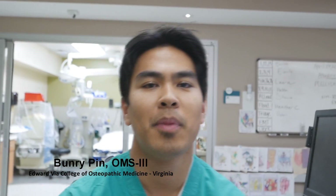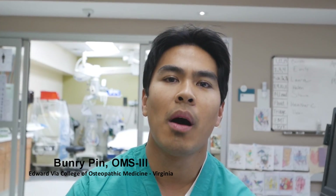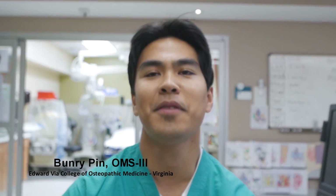Tell us about the lone star tick. The identifying feature is that it has a white dot on its back — very prominent. That's only on the female, right? Yes, only on the female. It's a pretty prominent dot that you'll be able to notice. And that's what our patient today had — the dot of the lone star tick.